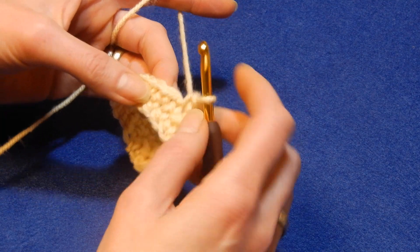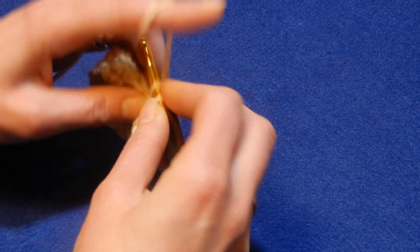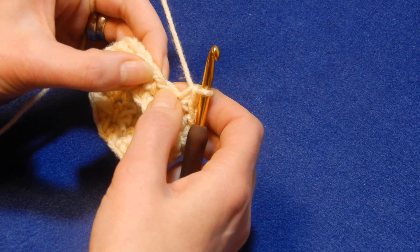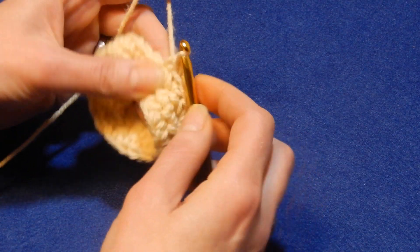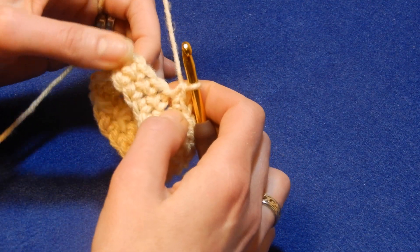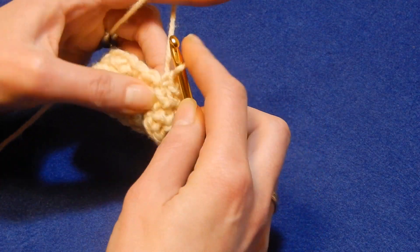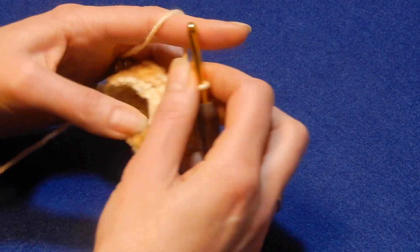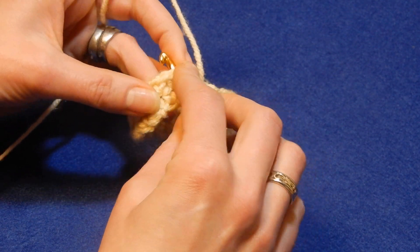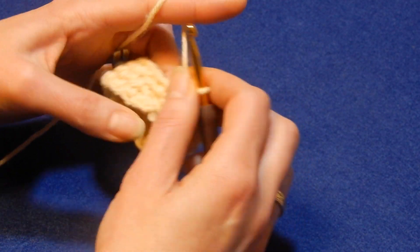Then you're going to skip one stitch and do two single crochets in the next stitch, and so on — skip one stitch, then two single crochets in the same stitch. Then skip the next stitch and in the next stitch do two single crochets. It's a very easy stitch and looks really nice. You skip one and in the next stitch you do two single crochets.